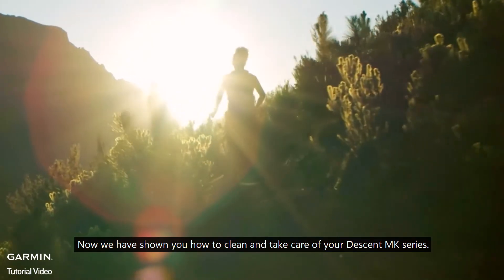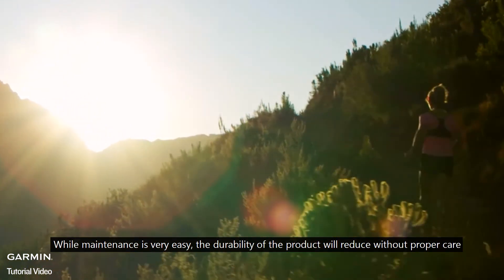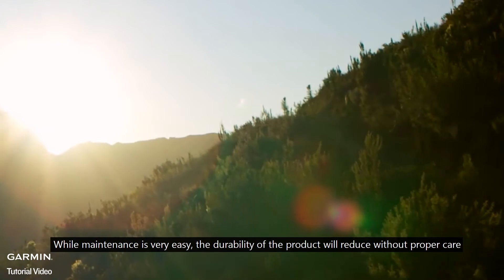Now we have shown you how to clean and take care of your Descent MK series. While maintenance is very easy, the durability of the product will reduce without proper care. For more help, please go to support.garmin.com.